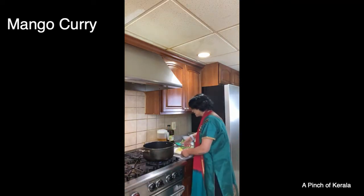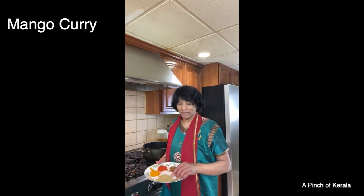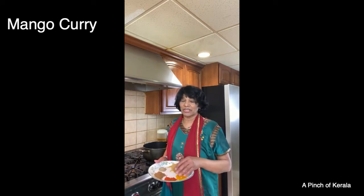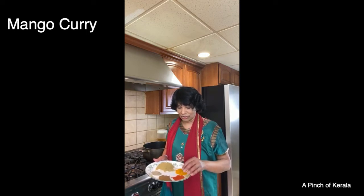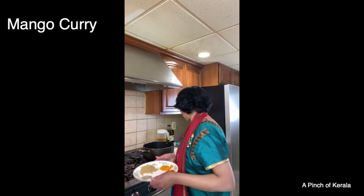These are the ingredients. I also have coriander powder, turmeric — everybody uses turmeric, it's good for you — a little bit of red chili, just one teaspoon since I'm already adding two green chilies. This is garam masala — it's homemade, I'll show you how to make it later. And this is black pepper. Of course, you need oil too.